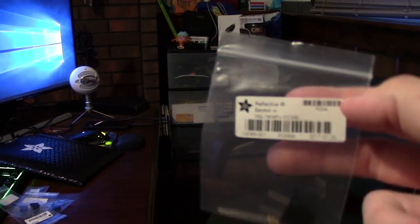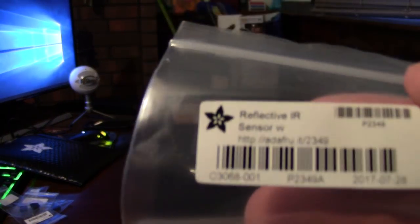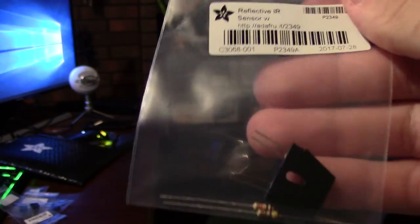So I wrote a bunch of these things, which are like the reflective tape IR sensors, but they don't act like a camera, so that's why I wrote multiple.